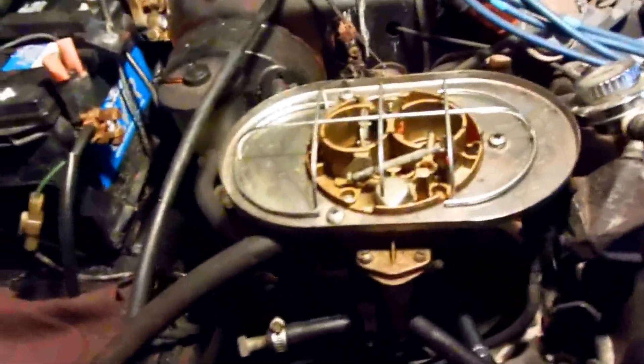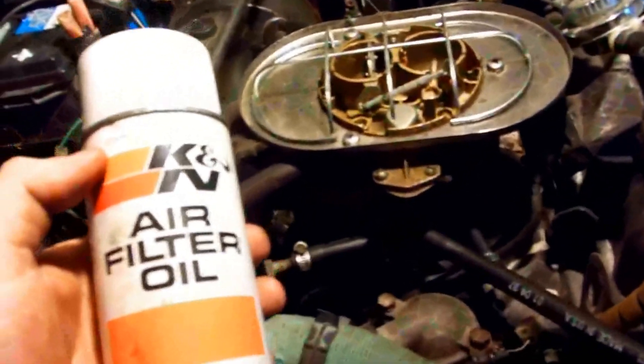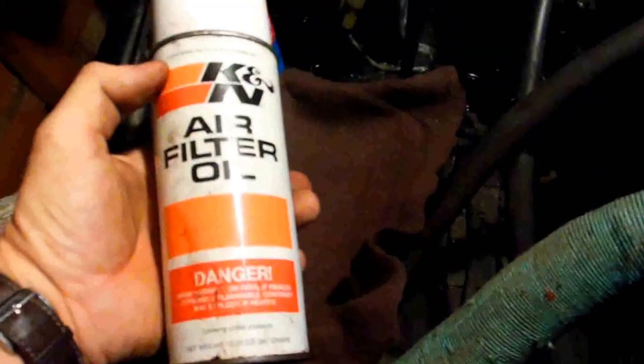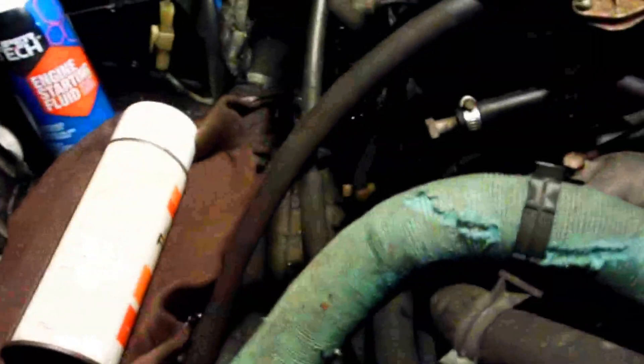This is actually a very expensive carburetor — it's about $550 or so, and that's without the shipping. It's Weber's performance carburetor. What I'm going to do with this cloth on here is go ahead and use K&N air filter oil on it. I think that would probably work very well.